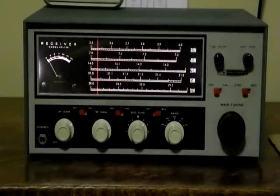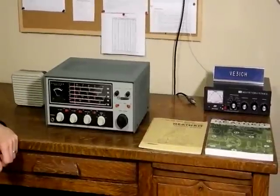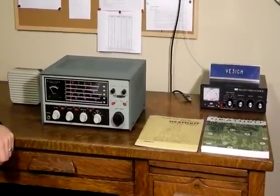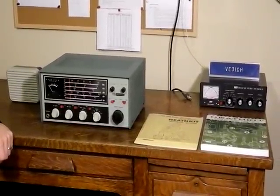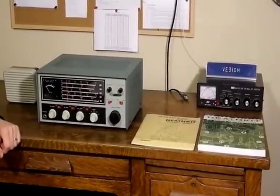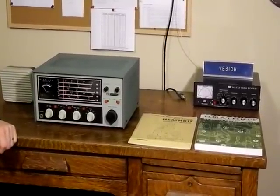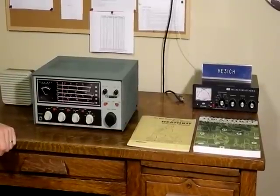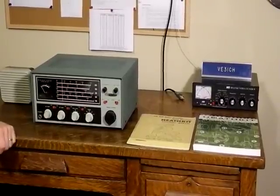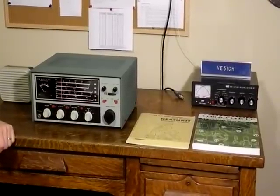So that's our little on-air demo. This was a popular radio in its time. What are the strengths of this radio? It's easy to operate, good-looking, solidly built, and has an easy-to-read dial. It's easy to repair, align, and troubleshoot. Most parts are still obtainable. And it works with the matching DX-60B transmitter and HG-1B VFO.